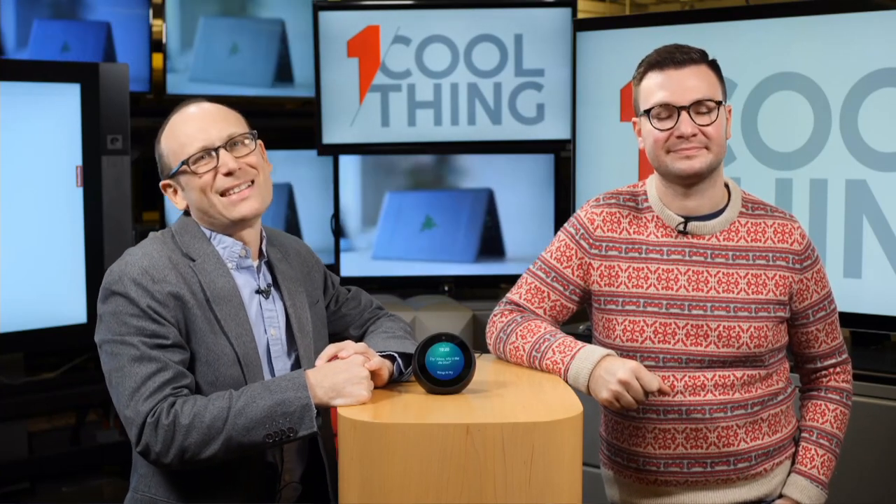Has PCMag tried to jailbreak it and install Linux? No. We review a lot of products a year, and one thing about the products we review is we do not try to break them. Part of the deal is that we almost always return them to manufacturers — they're loans — and we try to return them in as close to the condition we got them as possible. I don't know how our relationship with Amazon would be if we sent back a jailbroken, completely software-trashed Echo Spot. It's a great idea and I hope people on XDA Developers do it — if they do, send me the link.